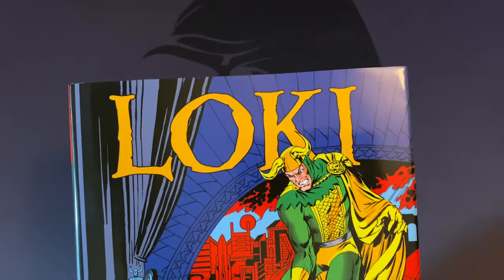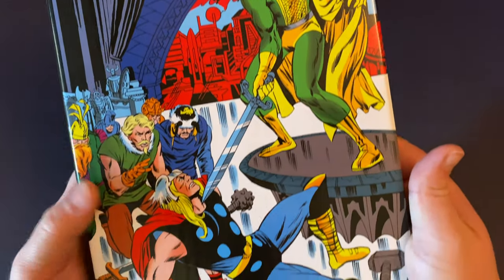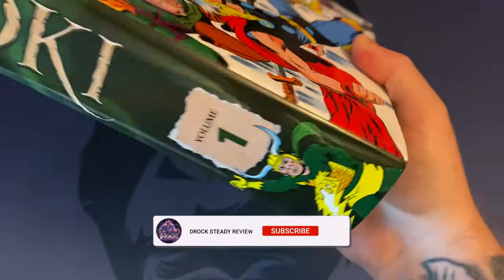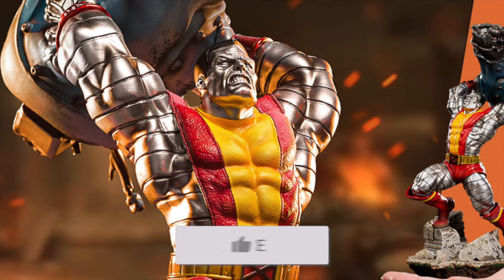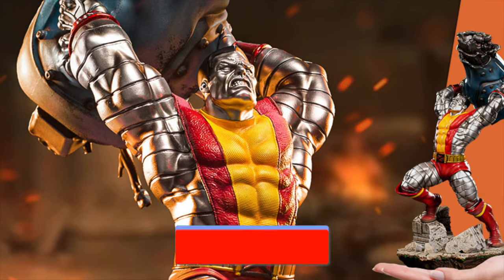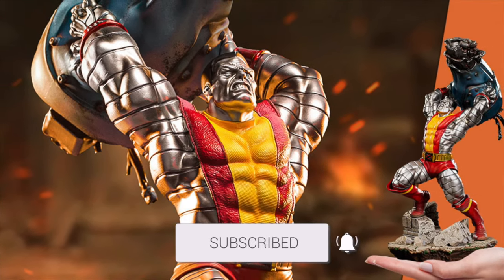Welcome back to the channel. Today we're going to take a look at the Loki Omnibus. Don't forget to hit that like button, and if you aren't already, subscribe to the channel and hit that bell for all notifications. We also have a giveaway going on currently — stay tuned after the video to see how you can win a 1/10 scale Colossus statue from Iron Studios.